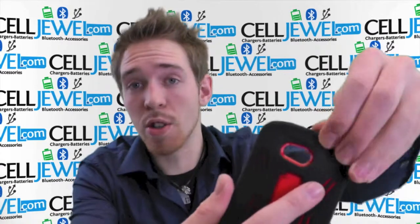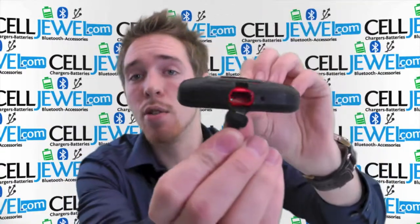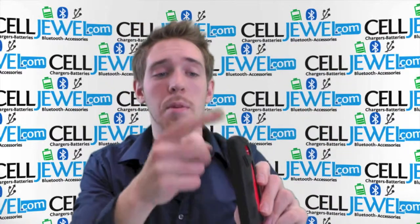It's got openings to all the other ports and functions like your headphone jack right here, your camera, your flash, your speaker, and your charging port so you can still plug everything in just like normal. You can use the volume control and the power button too.